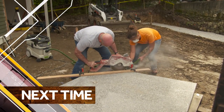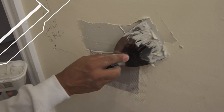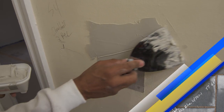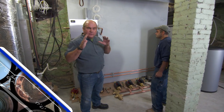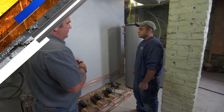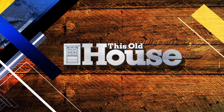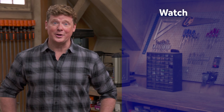Next time on This Old House: we build a hearth for the wood stove. Mauro has a quick fix for holes in the plaster using two or three very thin coats. And we visit the realm of the mechanical maestro — Abe Bileau is laying out the distribution equipment systems from a brand new wall. That's next time on This Old House. Be sure to check out the other videos, and if you'd like what you see, click subscribe to get the newest videos right in your feed.